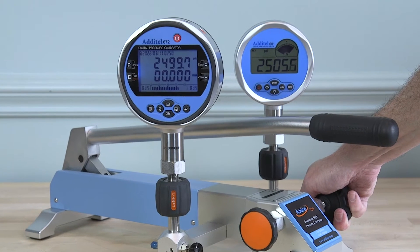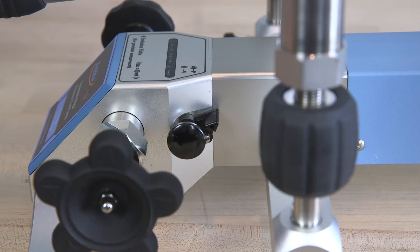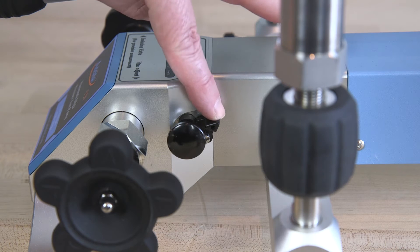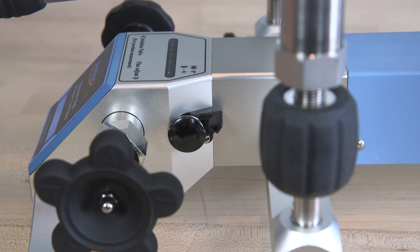No one else in the marketplace offers a product with these features. The 920 can also generate 14 PSI of vacuum by raising the safety lever and pushing in the vacuum pressure selection knob to vacuum mode.